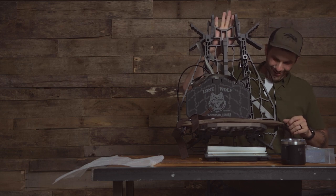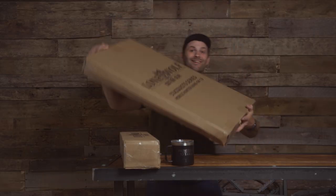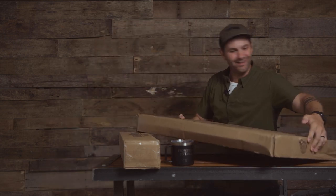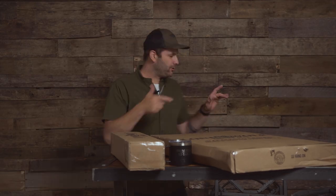Holy crap, is that true? Hello everyone, I have got a super fun unboxing — yes, I have upgraded my climbing stand. We're getting into it here. I got the Lone Wolf Dequisto series mobile hunting hang-on 1.0. Let's get it open. I'm super excited.